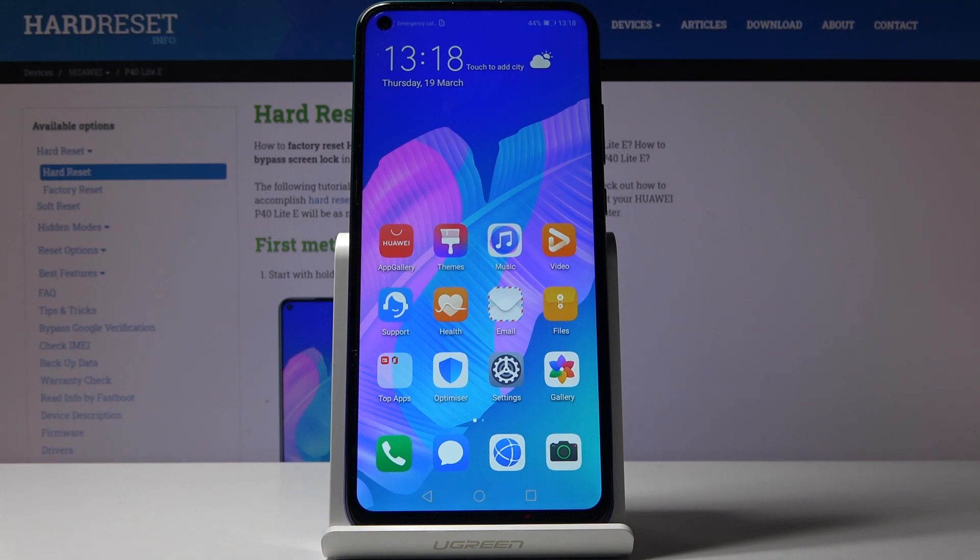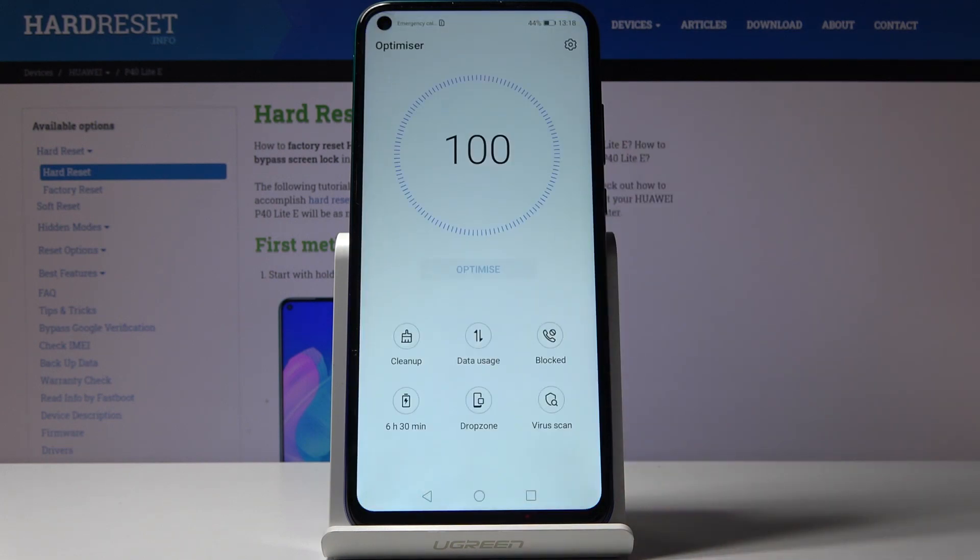Then to speed it up a bit more, just open the Optimizer. As you can see, it's in perfect condition, but if the optimize icon is active you can click on it and the operation will be performed automatically.